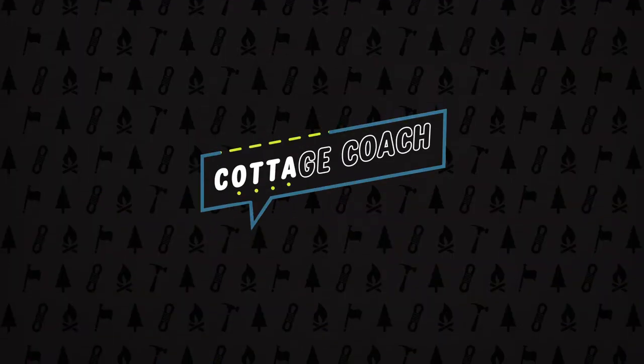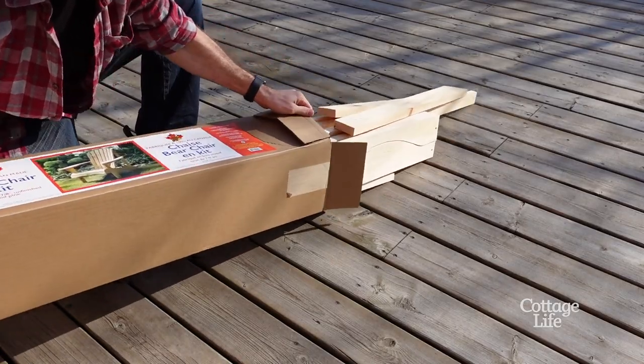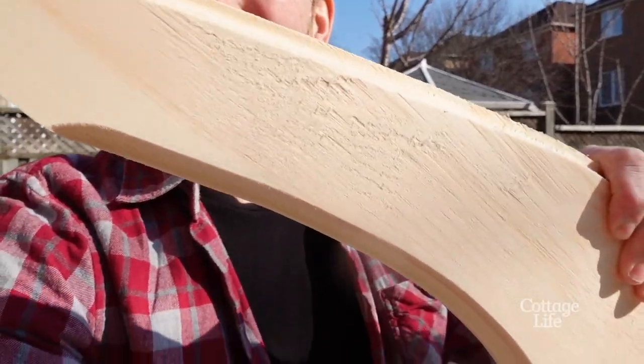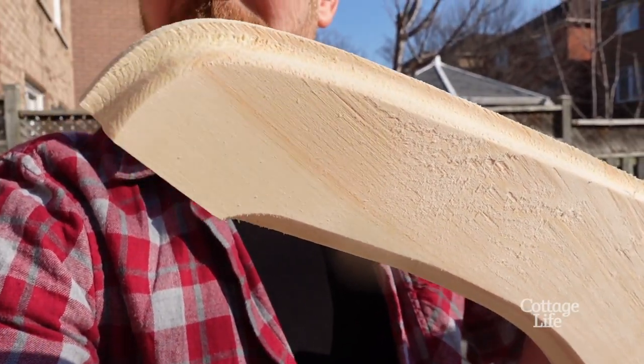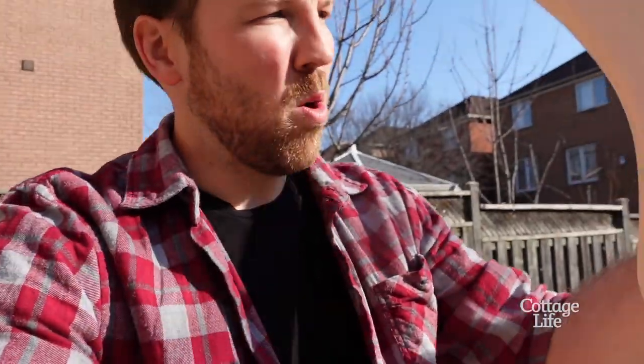I'm going to be building a brand new chair, so I'm going to give all my pieces a quick sand down before I get started and then I'll assemble it. This is how this one came from factory — it's still a bit rough for my liking, so I have some 80 grit and some 100 grit sandpaper. I'm gonna get it nice and smooth before putting it together.